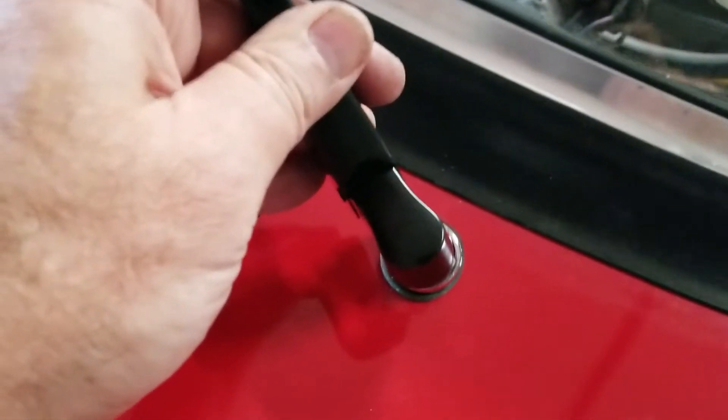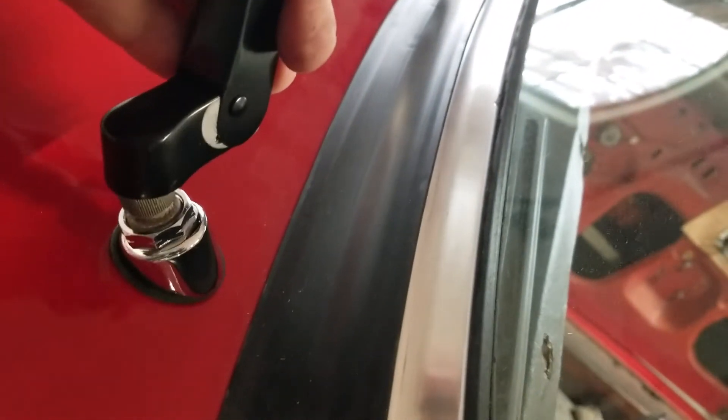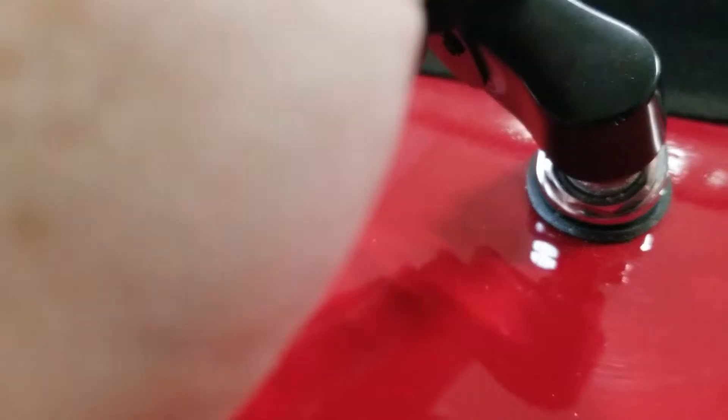I've memorized that angle. I've got it in my mind, and I've lifted the windshield wiper up. Now I can orient it in the right direction, push against that retention spring, get the right angle — there we go — and slide that baby on. Click, just like that.